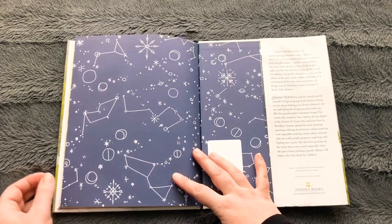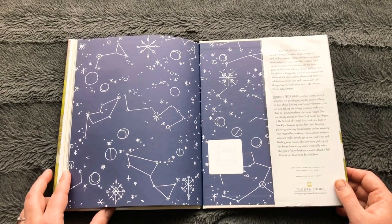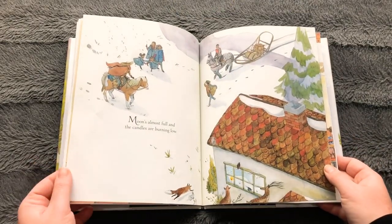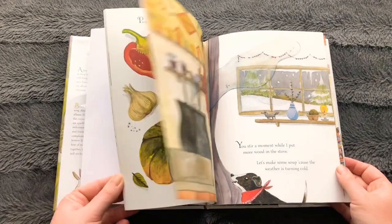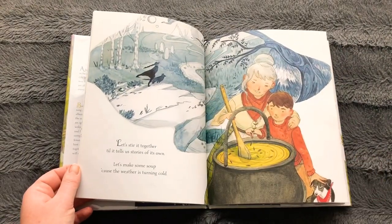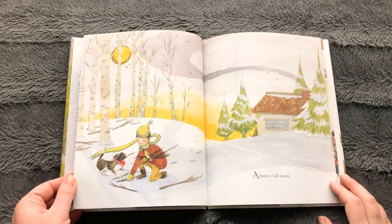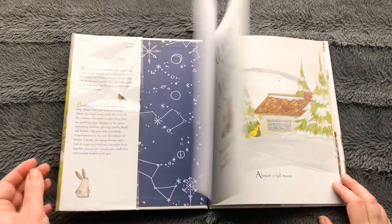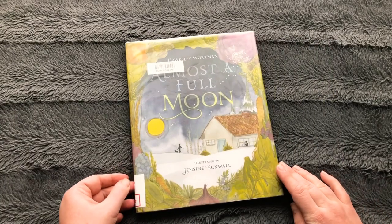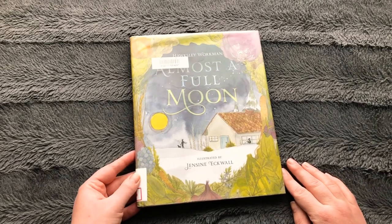I think this is based on a song that artist Hoxley Workman has sang before, called Almost a Full Moon. I think the illustrations in this story are very beautiful, and match the feeling of the song. And I like the way that the story is told through a sharing lens. Sharing soup is one of my favorite things to do. Thank you so much for joining me for this quiet, lovely, thoughtful read-along of Almost a Full Moon, by Canadian artist Hoxley Workman.